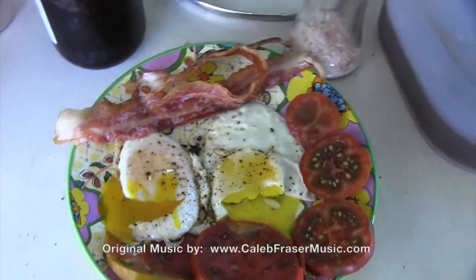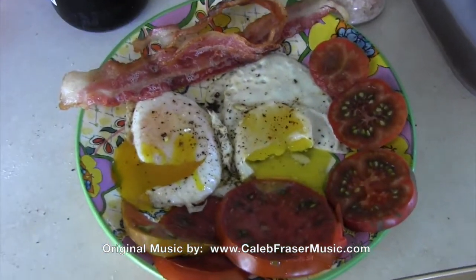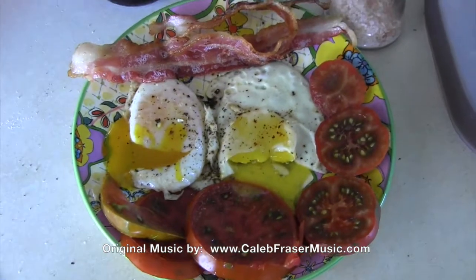Our goal here was to start creating food at the homestead, and we're doing it. Talk to you later, have a great day.